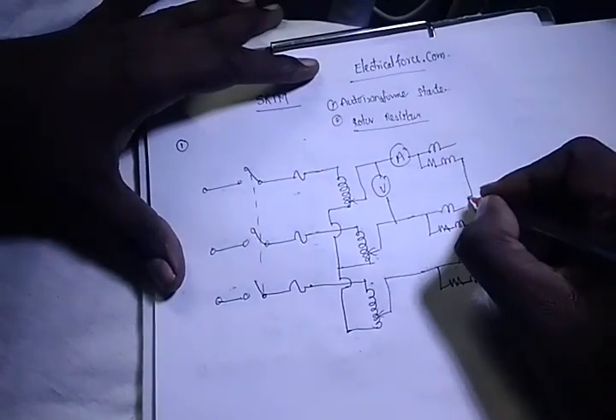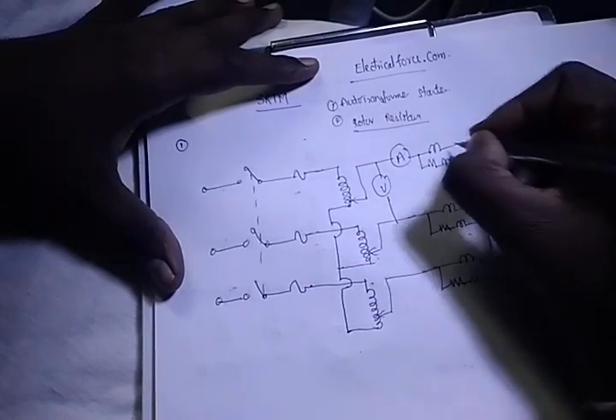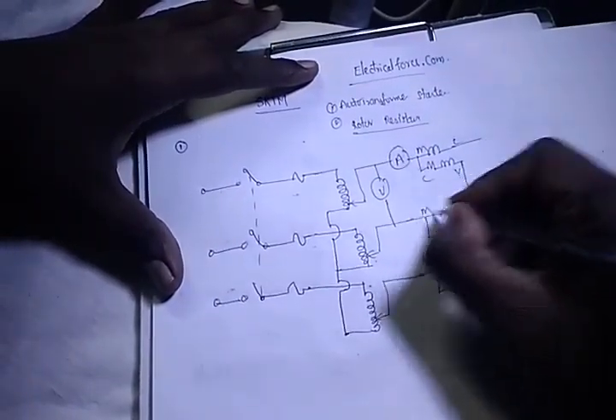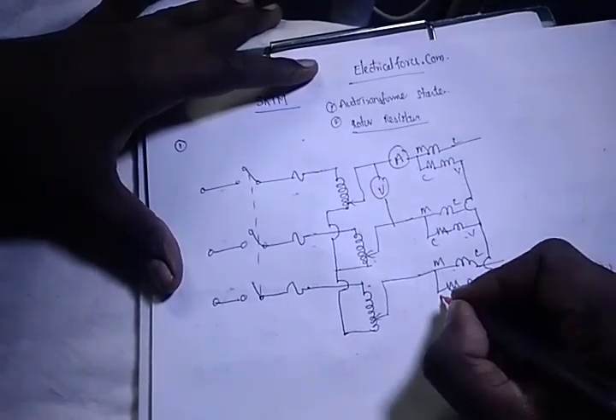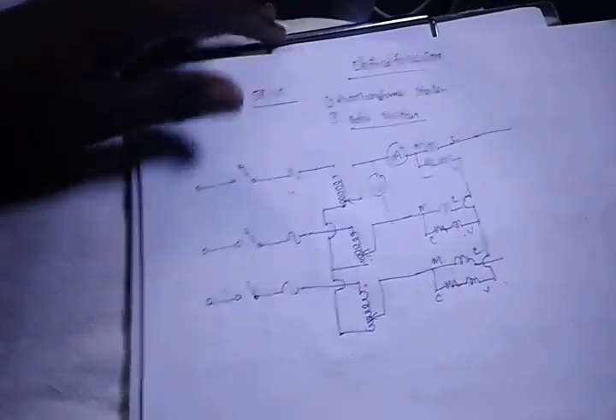For measurement of power, we use a wattmeter. The wattmeter is always connected to one terminal. Here we have MLCV connections.